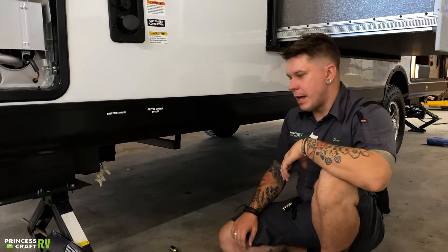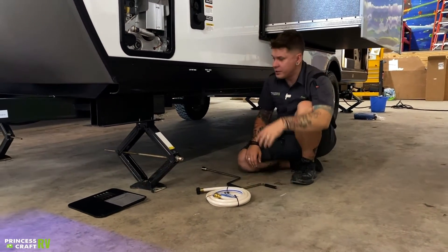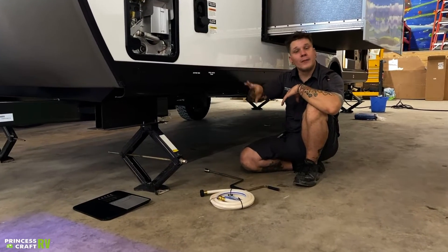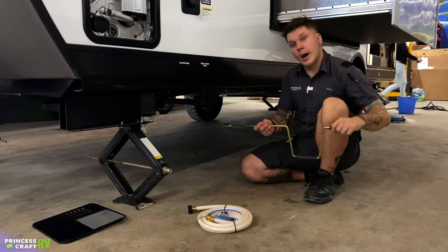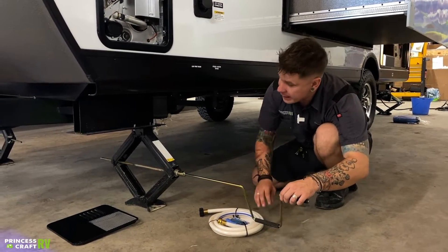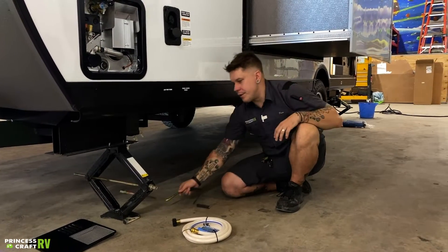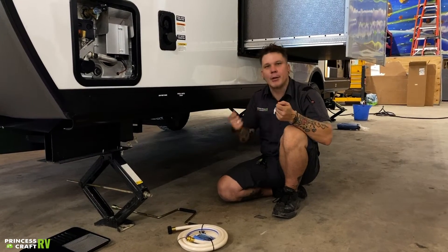Dropping down here to the stabilizer jacks — you have stabilizer jacks on all four corners of the unit. These are to stabilize the unit; they are not for leveling. If we are leveling the unit front to back, we're going to use that main tongue jack up front. Leveling from left to right is going to be done with the tires and a leveling kit. Once we are level, we're going to run these jacks down. You have a three-quarter inch drive nut. You're going to come down, make contact with the pavement, maybe a quarter turn more just to sure everything up. Don't have to go overly tight in either direction — that is going to keep these stabilizer jacks in better shape longer if you get in the habit of using a light touch.